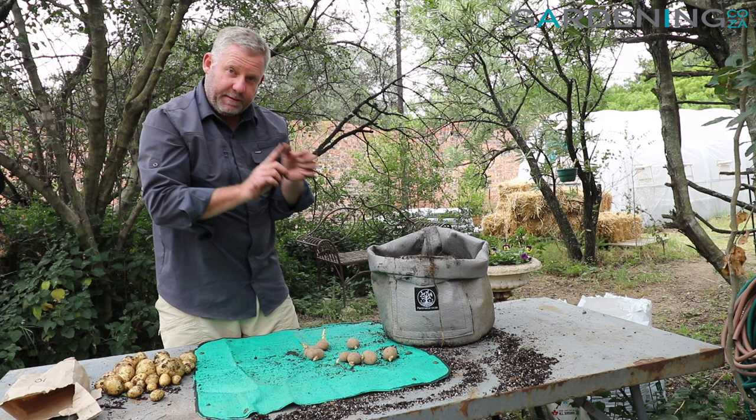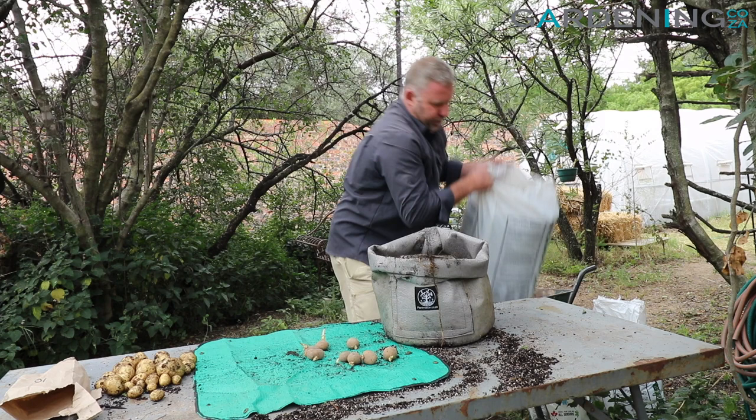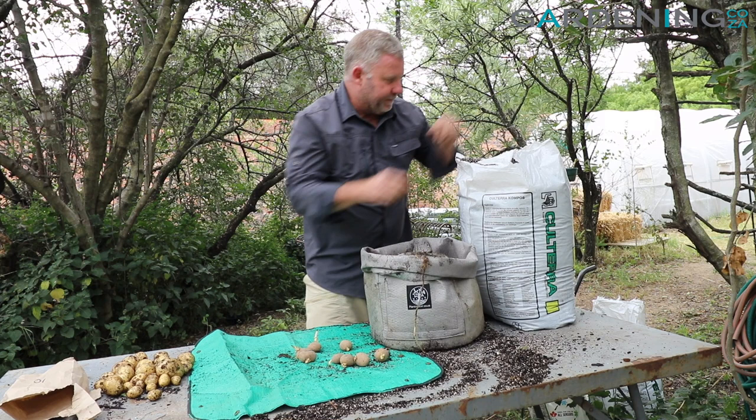Then I'm going to cover these up so the chitted section is just sticking above the soil. For that I'm going to use some fresh potting medium, which I'll put straight on the top and scatter in. You can use a good quality potting soil — it works quite well.